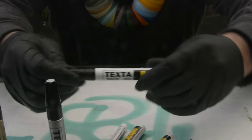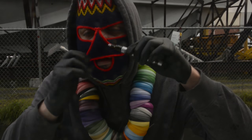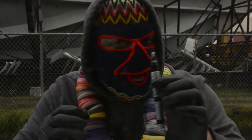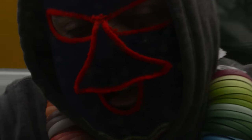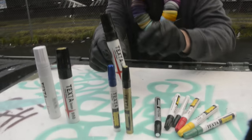One thing about these is they are xylene-free, so they don't stink as much. I think they're alcohol-based would be my guess, but they are very opaque and they seem to write really nicely — in particular the silver.